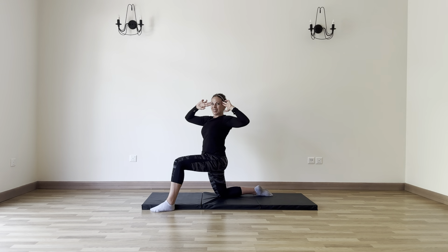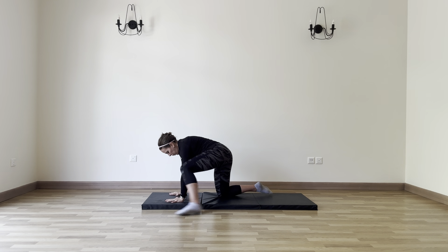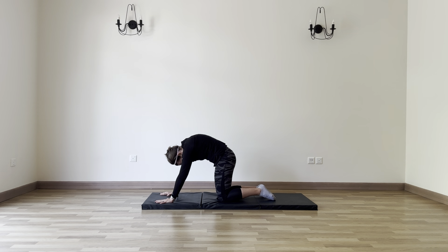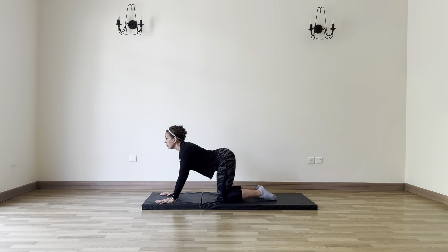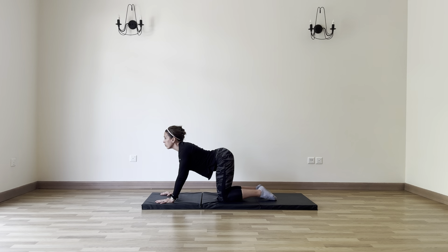All right y'all, get ready — there is a quiz coming. Do you remember all the stuff we did on this side? Because we've got to do it all on the other side. Let's come down into all fours. Let's start out with our cat to cow — rounding into the back and then opening up into the belly. Feel that stretch and then release. Lengthen back and then lengthen front.